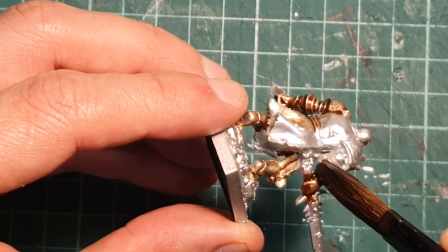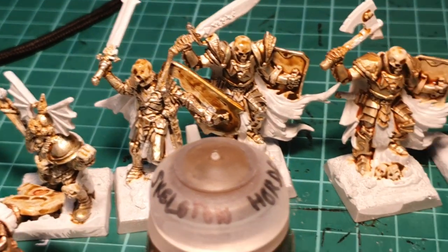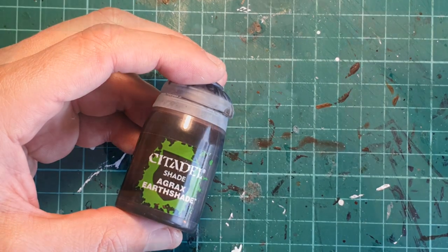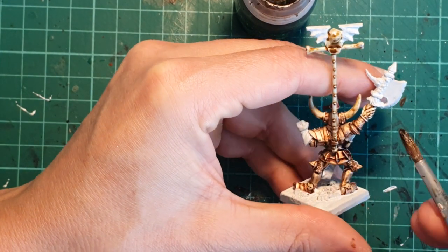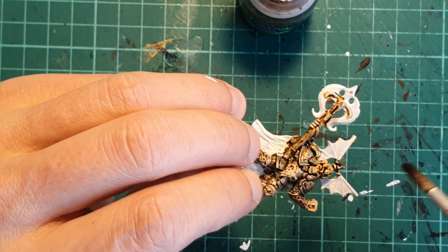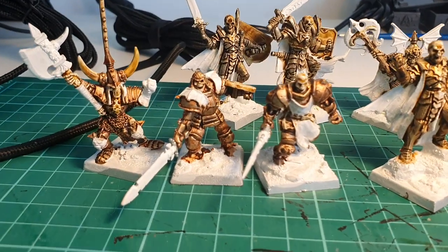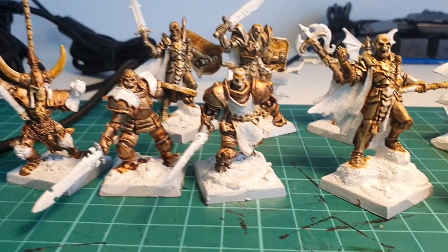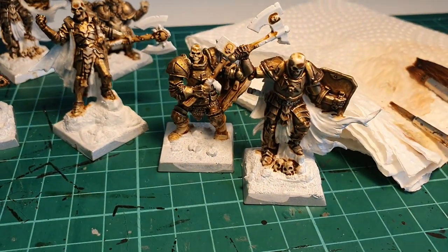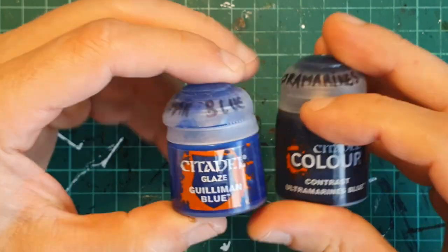I then gave a wash with three different washes: Dark Coat Flesh, Skeleton Horde, and then last but not least Seraphim Sepia — I wanted to see if there is a big strong difference between them. After those dried, I gave them another extra wash with Agrax Earthshade. You will notice that I only painted the metal parts, the skulls, and the weapons — which I painted white because I wanted to create that gloomy, baleful effect you can see on the cover of Circle of Blood. After this I gave them a drybrush with Boltgun Metal very slightly to create a little bit more relief on the metal.